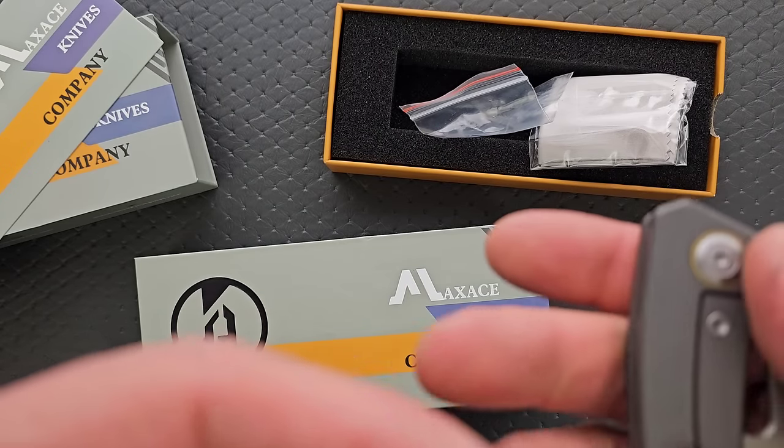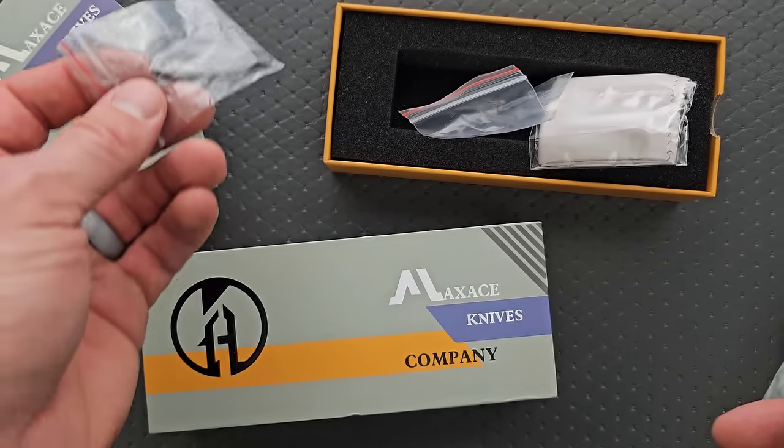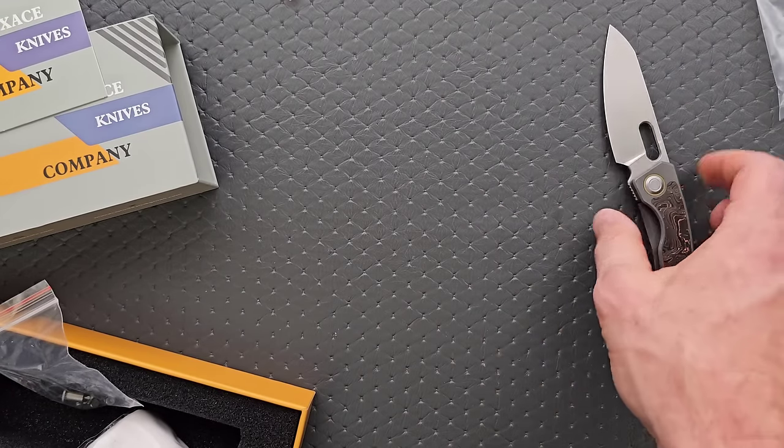Is this perhaps... no, it looks like this is a bonus clip for the Meerkat. What would be funny is if this clip is for neither knife and they just accidentally put it in the box. This is very, very good — I'm very happy with that.